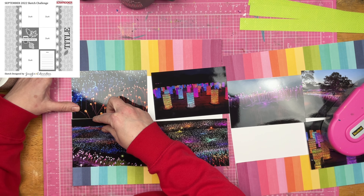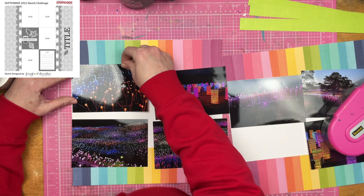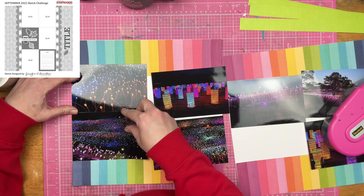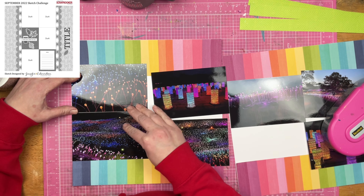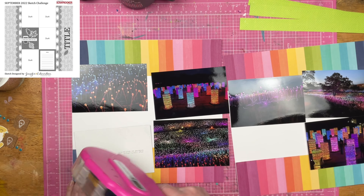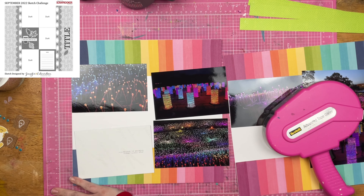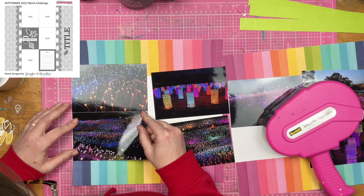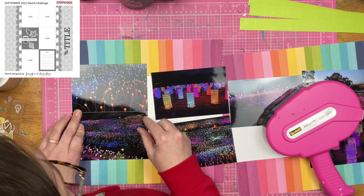Here are a lot of photos from that light installation, which is affectionately known as that weird shit date. I forgot to put adhesive on the back of that photo, so I need to add the adhesive there and then go ahead and get it placed down on top of my layout.